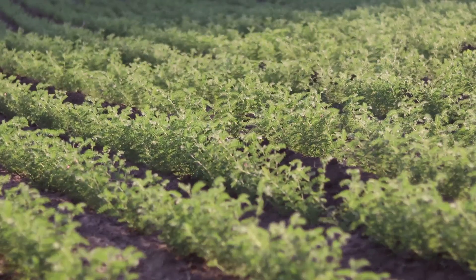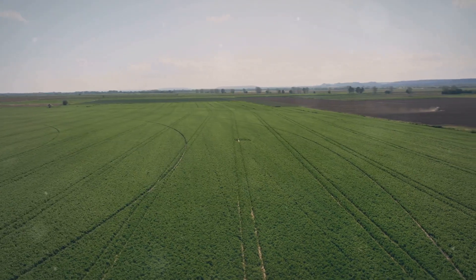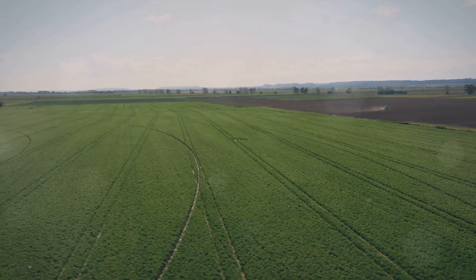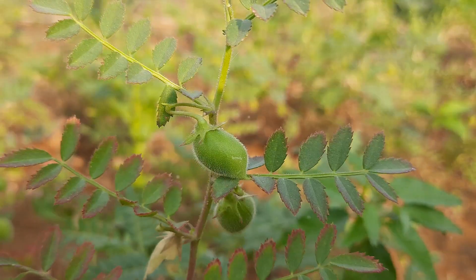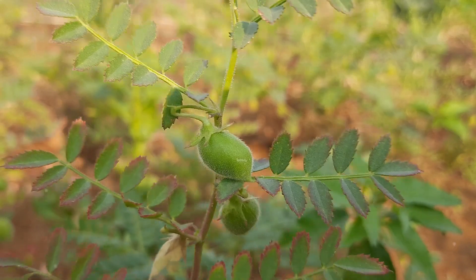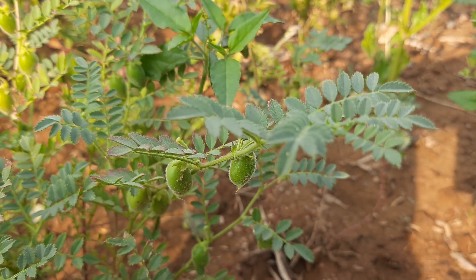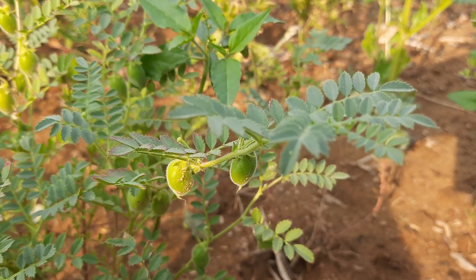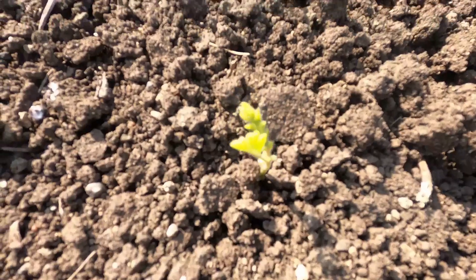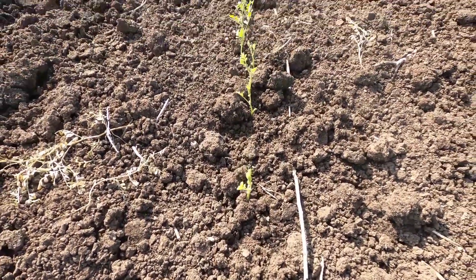Let's delve into the fascinating process of growing chickpeas. It all begins with planting the seeds after the winter months, as chickpeas thrive in a warm climate. They are sown about 1 to 2 inches deep in the soil, with each seed roughly 6 to 8 inches apart. This spacing allows each plant ample room to grow and flourish. Chickpeas can tolerate a wide range of soil types, although they prefer slightly acidic to neutral pH levels, and require good drainage, as standing water can lead to root rot.